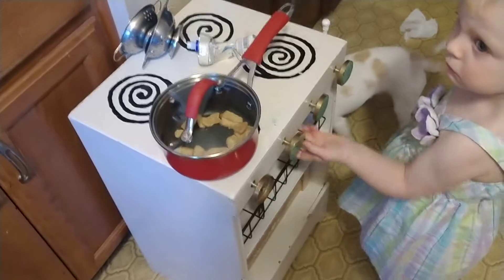Mama's stove is making noise, I know. You cooking these animal crackers, huh?